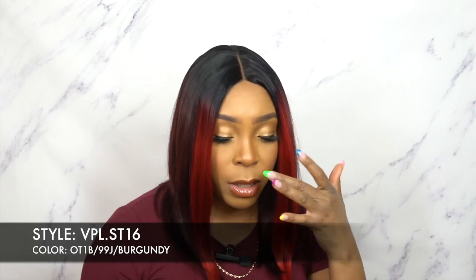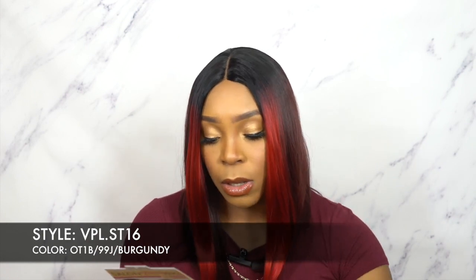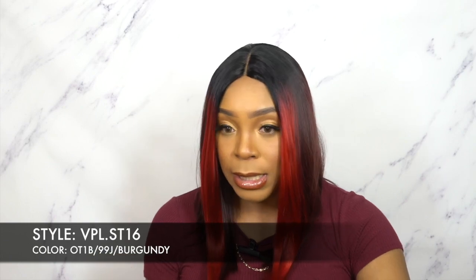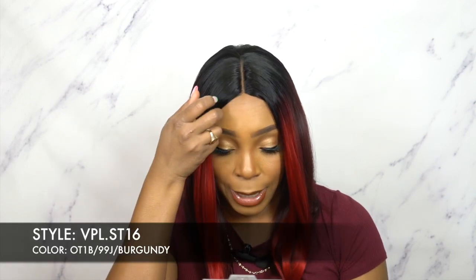Anyway, if you guys don't know, this is by Motown Trust — one of their salon touch wigs, a v-part lace wig. This one is called vpl.st16, and yes, that number is the length — it's 16 inches long. It's an asymmetrical long bob cut, and I have it in the color OT1D/99G/Burgundy. Really pretty color blend — you have the burgundy in the front and the 99G. I love the color.